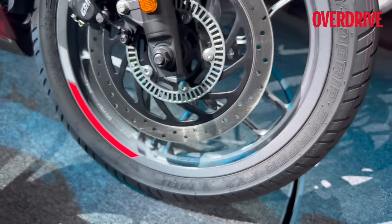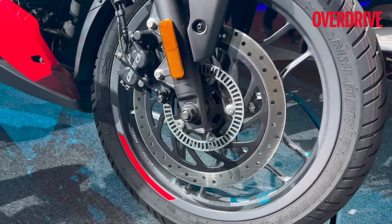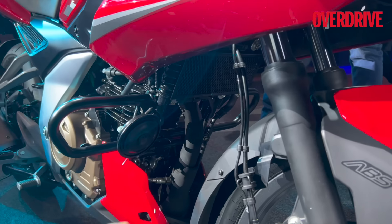These are lightweight wheels — you can see the Endurance branding right there. The wheels are shod with MRF Zapper FY2 tires: 130/17 at the rear and 17-inch at the front as well.